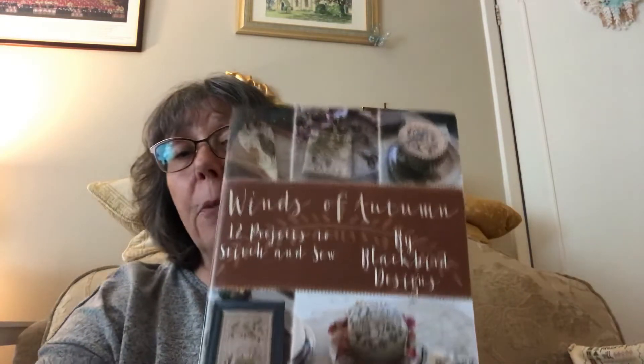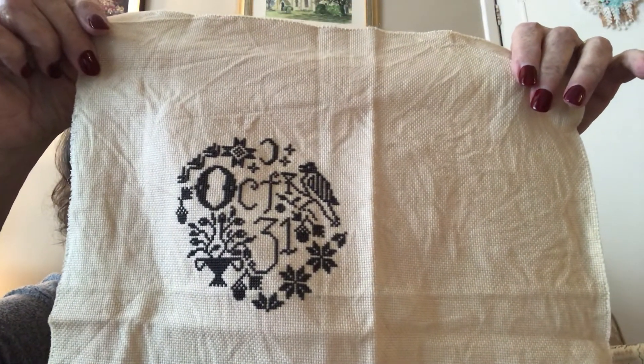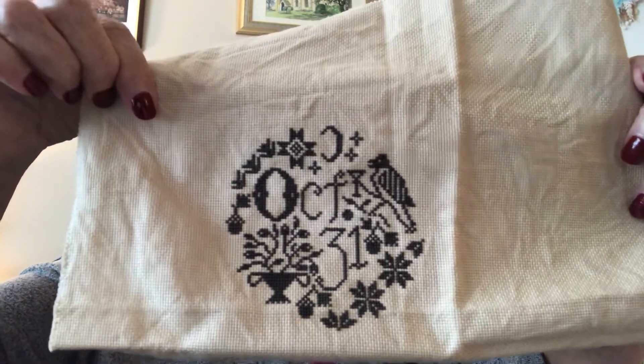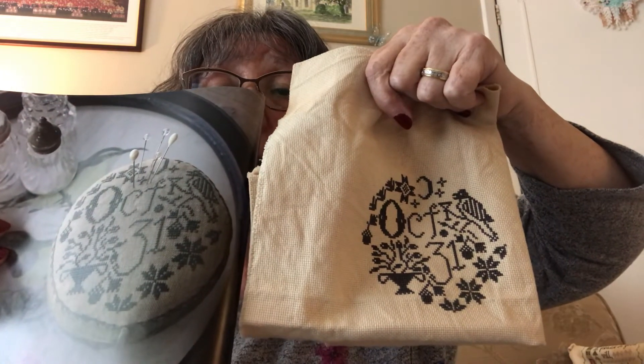This one is from the Winds of Autumn Blackbird Design book, and that's finished — I finished that while I've been away. I enjoyed doing that; it was a lovely stitch. Not a long stitch, I think I did it in about four or five days. It still needs making up into either a drum or something else, I'm not quite sure. I'll show you it like that because the pattern is on the other side — there we go, that's them together.